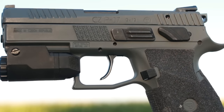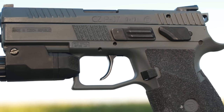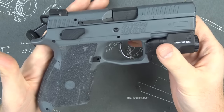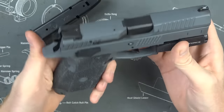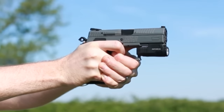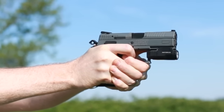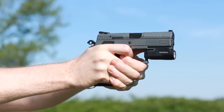I Duracoated it — I think this is BCM Wolf Gray — and I think it turned out fantastic. Since I had to tear out a bunch of parts for the trigger kit anyway, I figured why not strip the sights and controls and give it a really good coat of gray. I haven't seen any other gray PO7s, so this thing is kind of one of a kind. There are obviously gray lowers out there, but definitely not this color and definitely not with the upper as well.